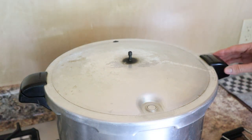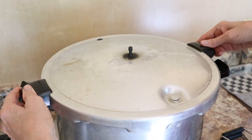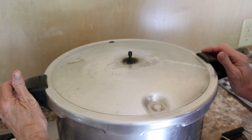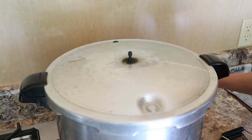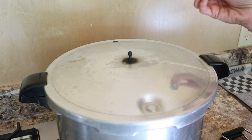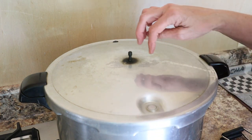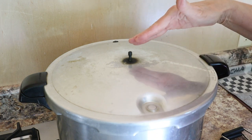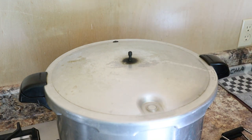I lock it down, make sure it's locked, and always check that the rubber seal on the back is good before I start. Lock it down - there it is, you're good to go. I've got a timer here. We will start timing at 40 minutes once the jiggler starts jiggling. You do not put the jiggler on until you've got steam coming out - most people go 10 minutes with the steam just to make sure there's no obstruction. We time when the jiggler starts dancing.